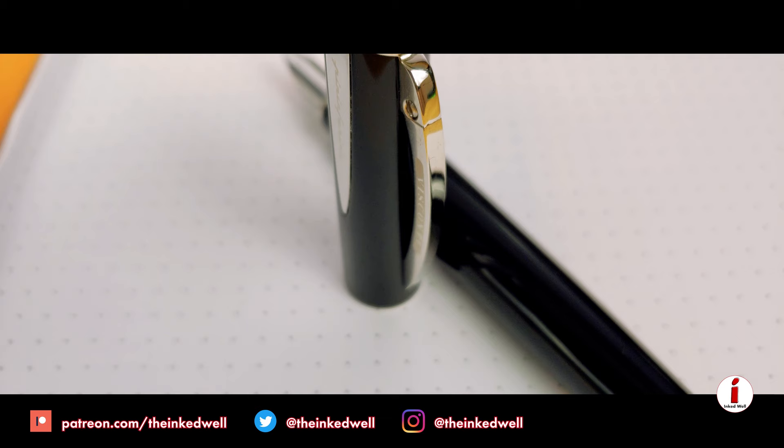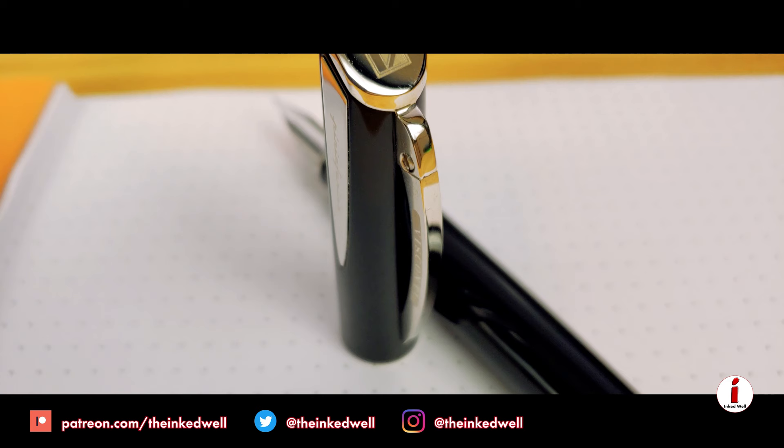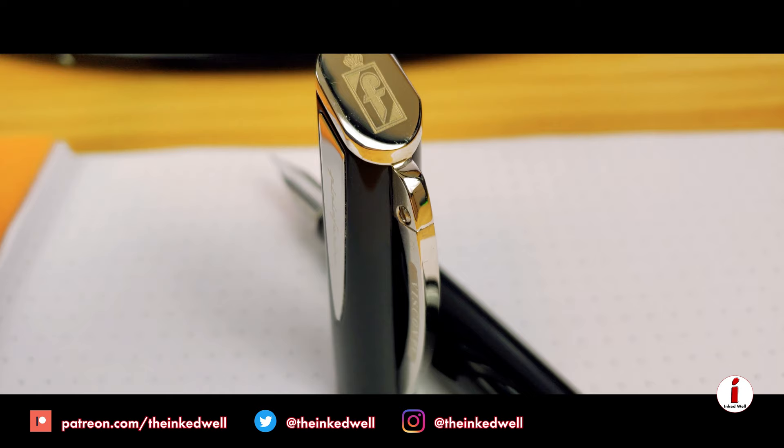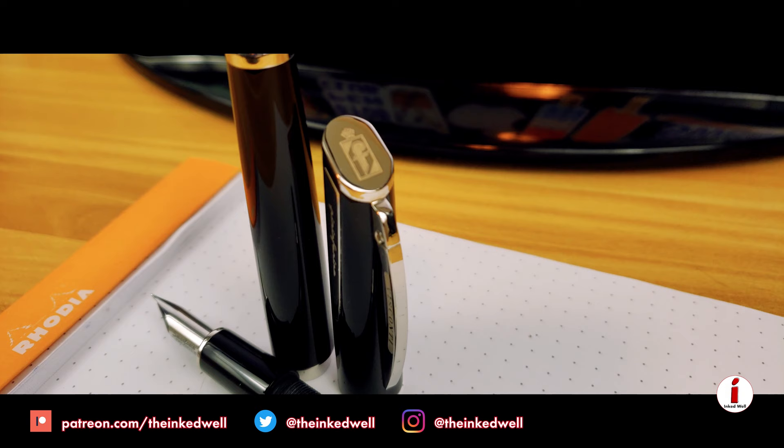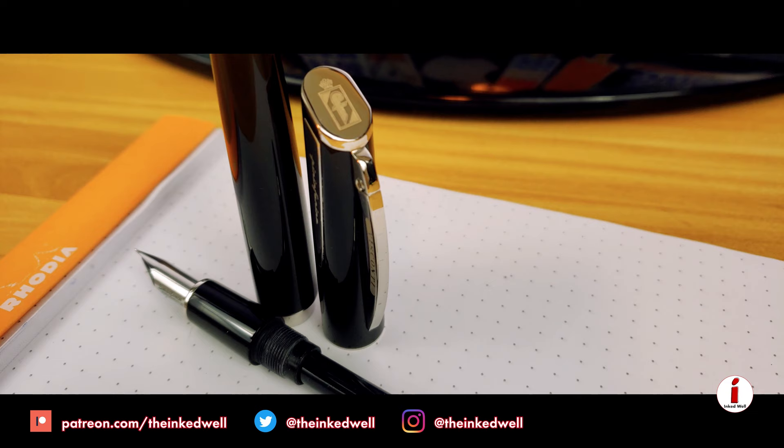Like the front end of a car, the clip would — to me at least — be the front end of a pen. This clip sports the lovely designs that you would find in a Pininfarina car, and it sports the Pininfarina logo on the finial of the cap itself, to complement the Visconti bridge clip. The marriage of fountain pen and sports car continues from there — Italian sports cars are known for their simplicity but raw power underneath.